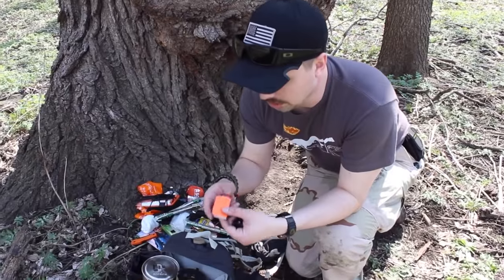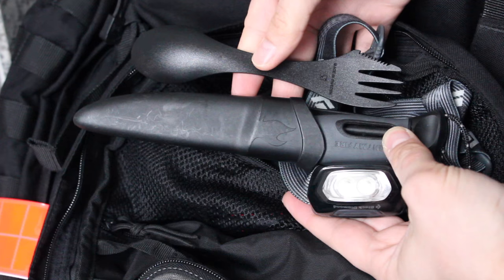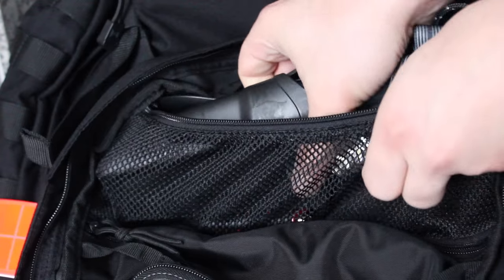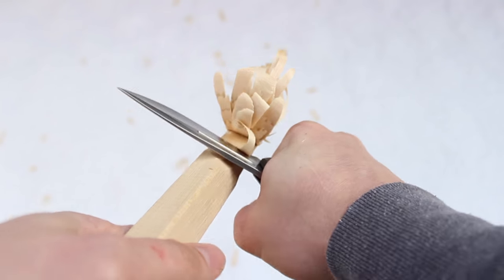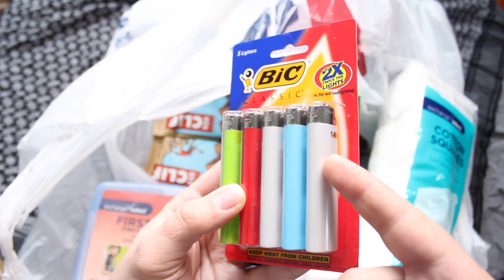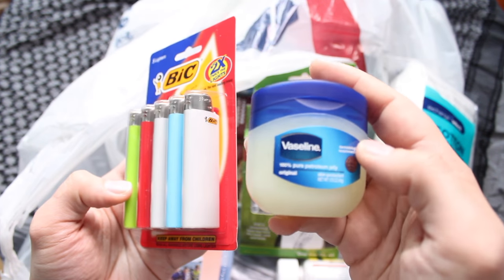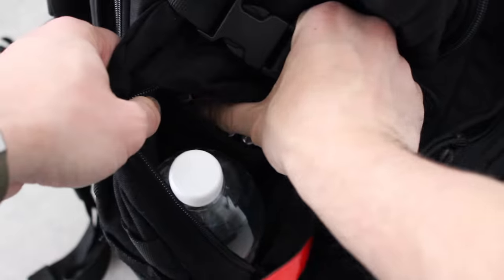Hey YouTube, it's Budget Bugout, and in this video we're going to be talking about what's inside my fire survival kit. I integrate fire starting capabilities in all of my everyday carry and bug out gear. Fire starting capabilities can be the difference between life and death — it not only gives you the ability to stay warm and help prevent hypothermia, but it can also cook your food as well as purify water. Because of that, redundancies for fire are very important.